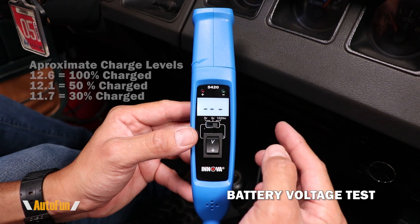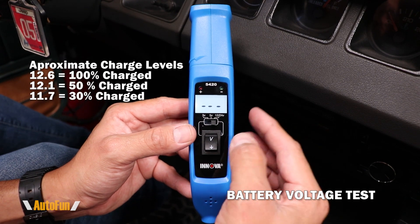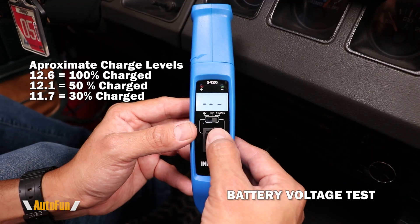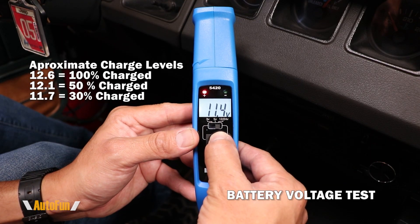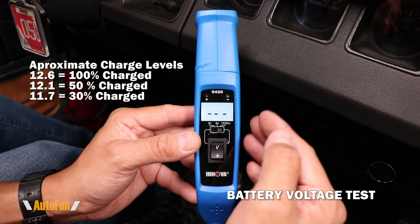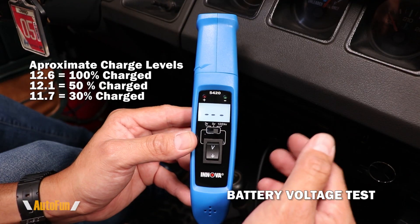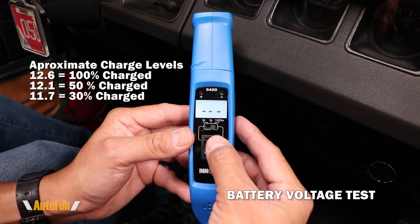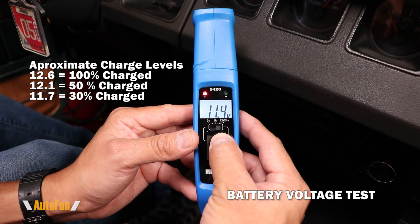A normal car battery should sit above 12 volts. Typically 12.6 will indicate a fully charged battery. So this 11.4 tells me that this battery is low and needs to have some charge applied to it. That makes sense because this vehicle has been sitting for a while without being driven.